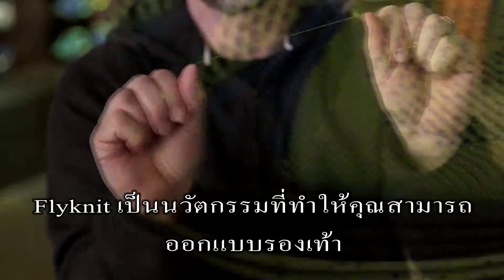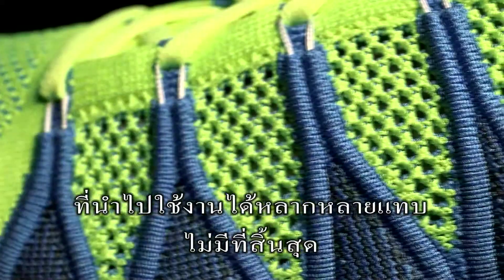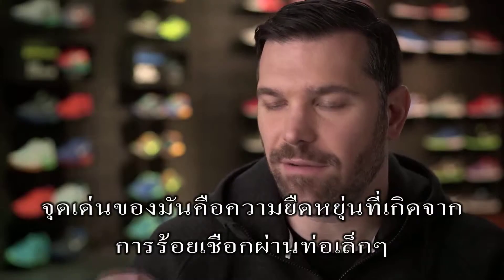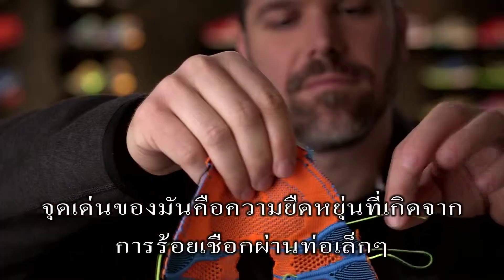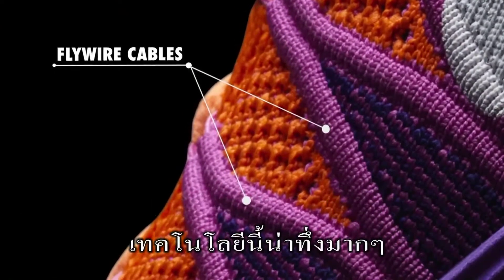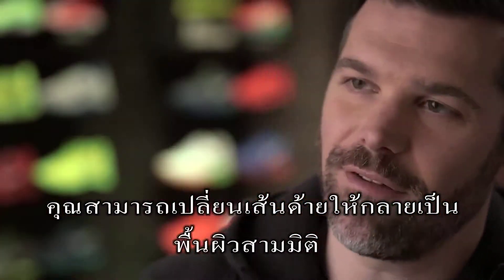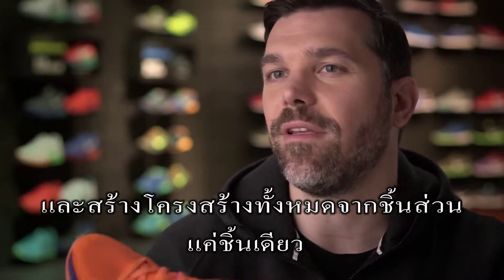With Flyknit, it's really about being able to go in and engineer into a single surface all the functionality that you need in a shoe. It goes down to the individual stitch. We've actually knitted in little tubes or tunnels that we can then feed in even stronger cables — like the Flywire cables — for support. It's been incredible what you can do with that technology, transforming a single thread into a dimensional surface and structure all built and grown out of one piece.